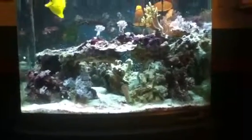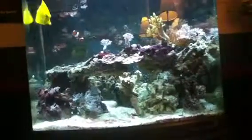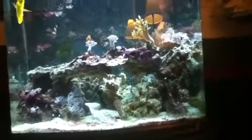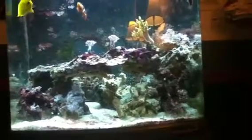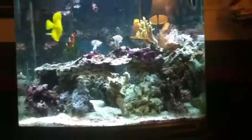Hey guys, Fish and Bricks 20 here with an update on my nanocube. I finally did that water change I said I was going to do, where I moved all the rocks around. I'll explain the tang in a minute.